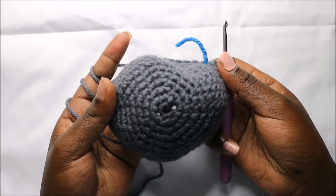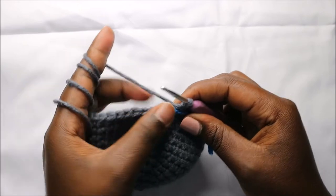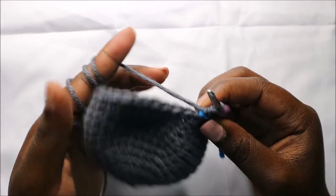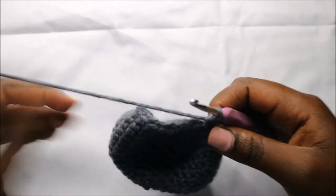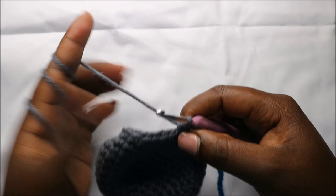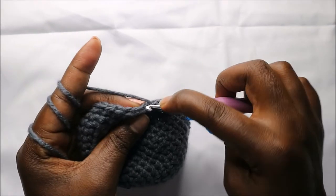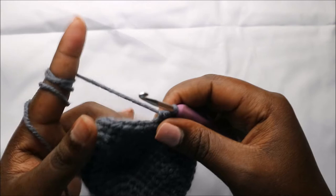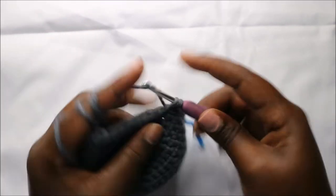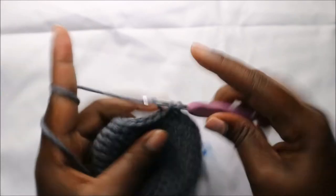After the 14th row, this is how our head looks like. Now in the 15th row we're going to do five single crochets then decrease, and repeat all the way around for a total of 36 stitches. To decrease, go into the front loop of the next stitch, pull through, then the back loop of the next stitch, pull through, and pull through all three loops together. Repeat five single crochets and decrease all the way round.